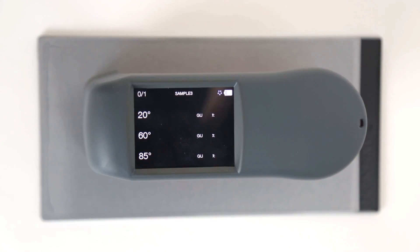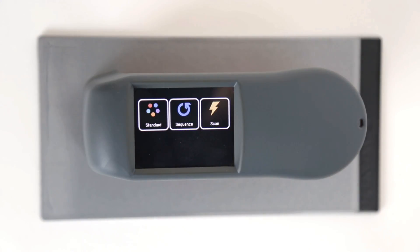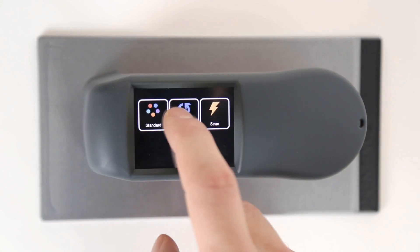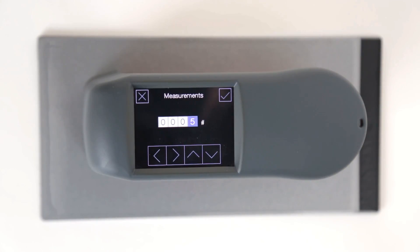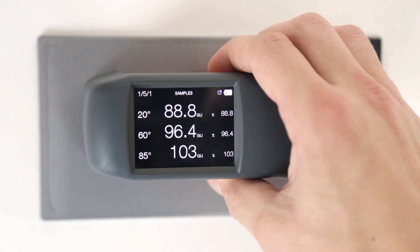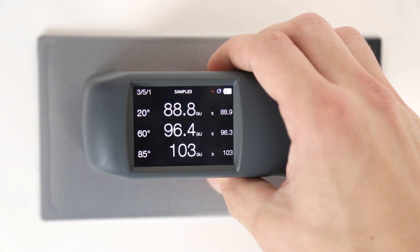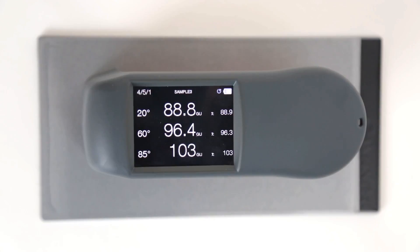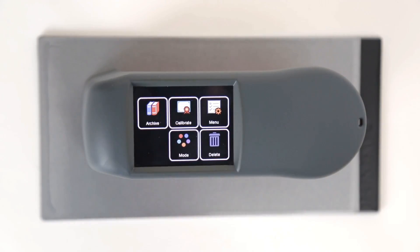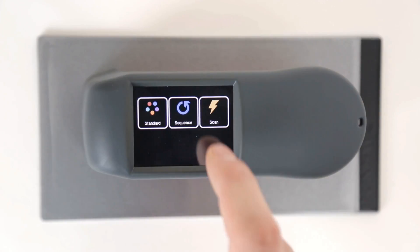The ZGM 1130 supports three different kinds of measurement modes. In standard mode, only single measurements are taken, while in sequence mode the number of measurements, which leads to an average value, can be predefined. Moreover, in scan mode, the ZGM 1130 measures with high speed as long as the measuring button is pressed.